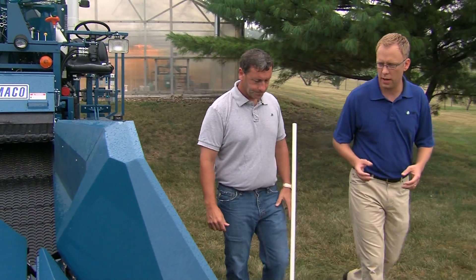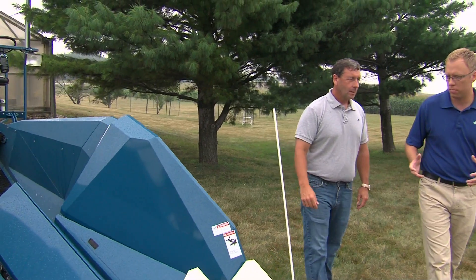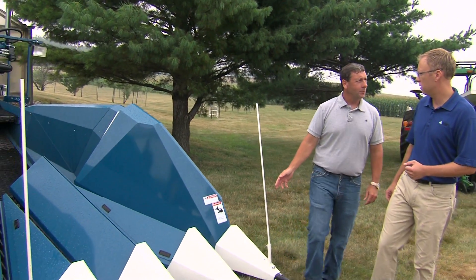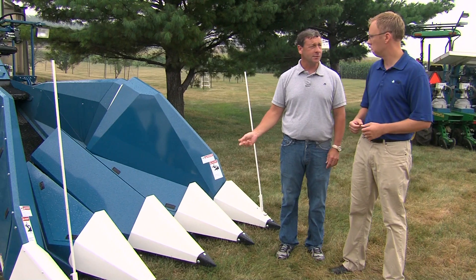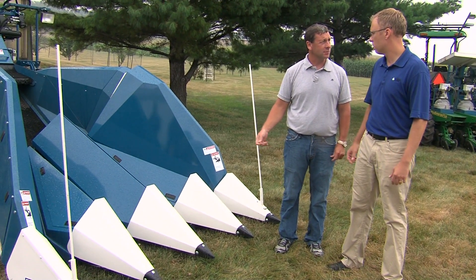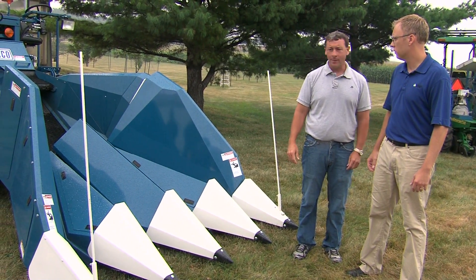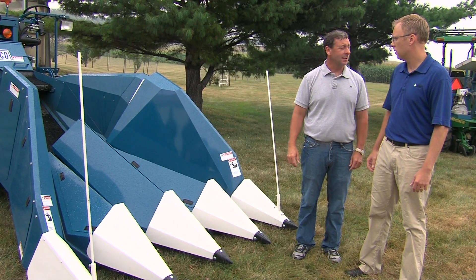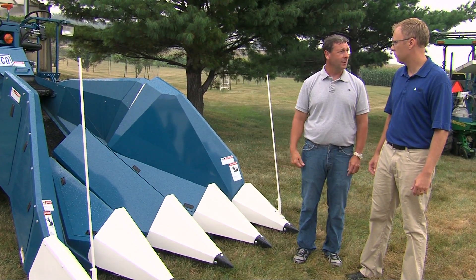We'll take them to the warehouse for storage, and that seed will be used in future evaluations for another trial. Give me an idea — obviously you've got 900,000 plots to get through, you obviously have a lot of work to do. How many plots in a day do you hope to get done with this equipment? When we're bagging the seed, we can do 1,200 plots in a given day. If we're discarding seed, we can do anywhere from 2,000 to 2,400 plots in a day. So the amount of seed that's harvested in a given day per combine is very good.